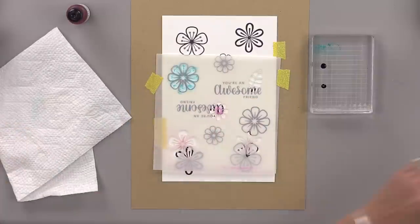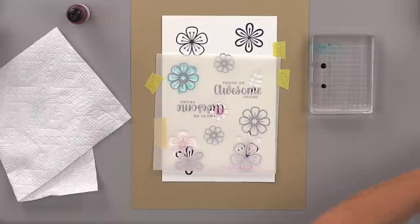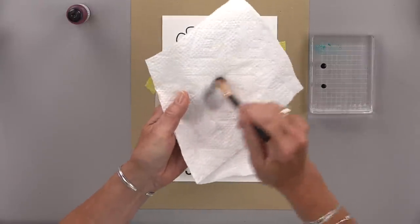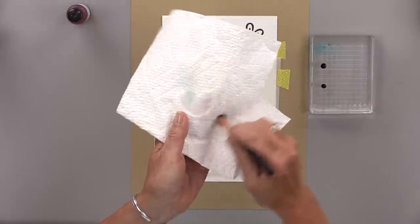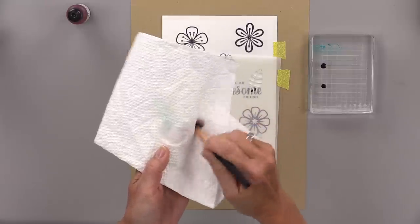For cleaning the brush you can just rub it off on a paper towel, or you can use a little bit of water to clean the brush that way. That'll get it completely clean — just make sure it's nice and dried off before you go to the next color. You can see how I'm just rubbing all the water out.